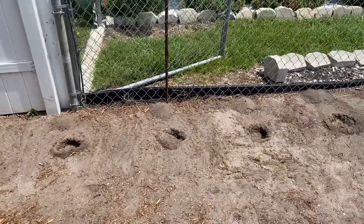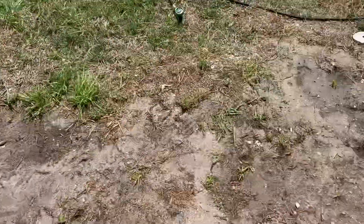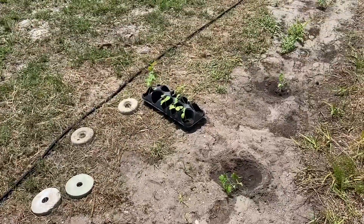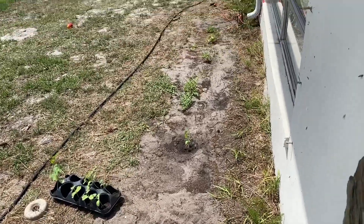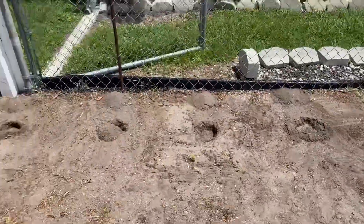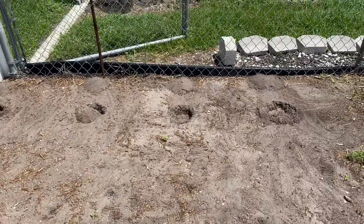Dug a couple holes for the watermelon seedlings I'm going to put there. They're right there, all ready to grow and get put in the ground. Got two there, and then a couple over there. I'm going to put a couple there and maybe a couple more, and I'll be done today for that.